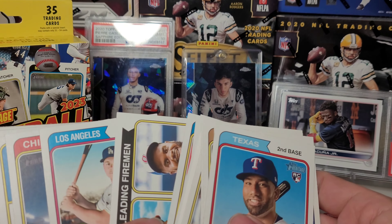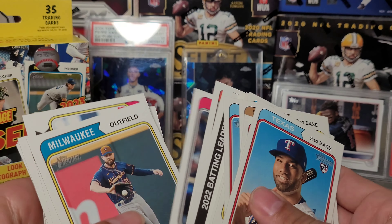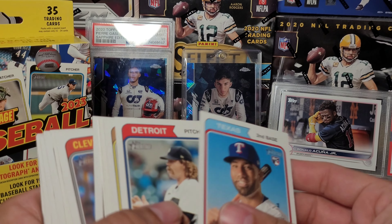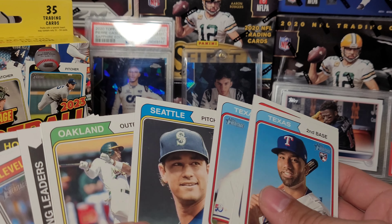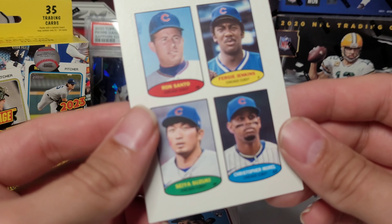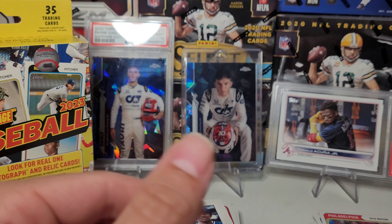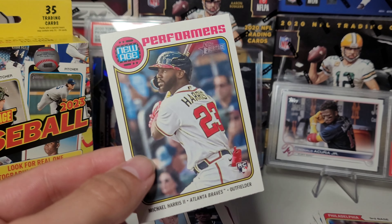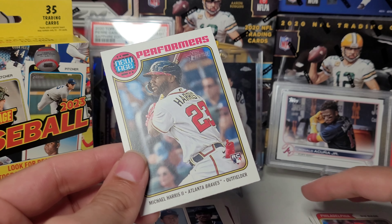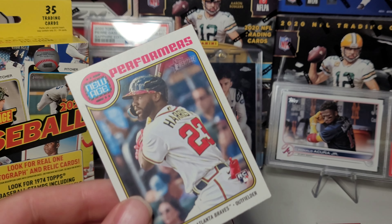Man, I mean, that's Heritage for you. As far as getting anything — that stamp is somewhat difficult, I don't know the exact odds but they're not one in every box. And then we got this insert of Michael Harris. Heritage has error cards and short prints that don't just kind of stick out at you.